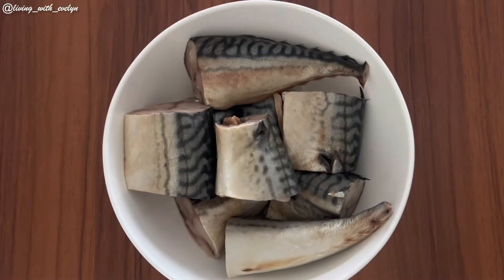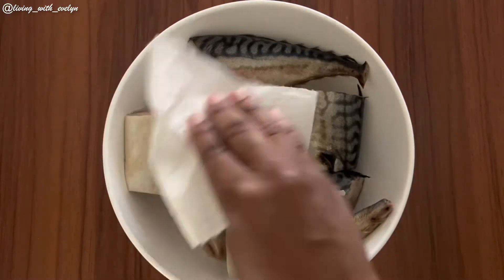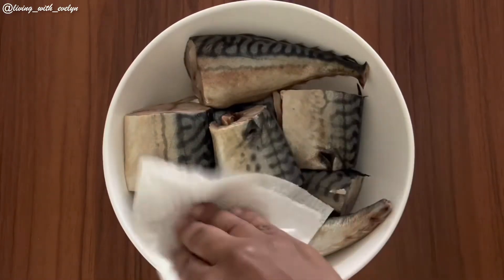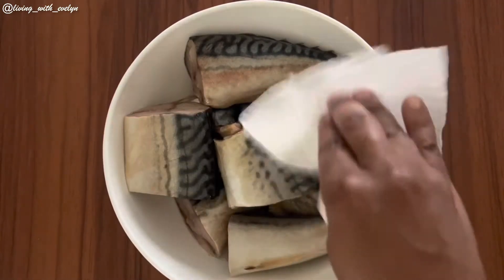Now let's go on with today's recipe. Here I have three medium sized mackerel fish that I have already cleaned. I'll begin by patting them dry to remove some of the excess liquid, and then I'm going to be seasoning them with some basic spices you may already have at home.